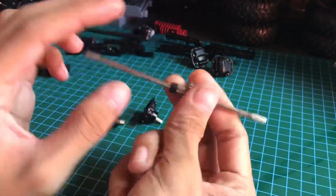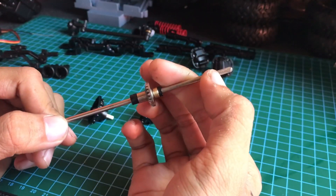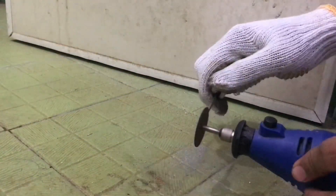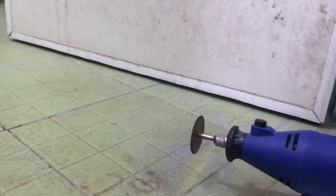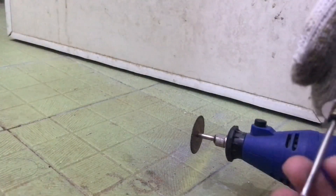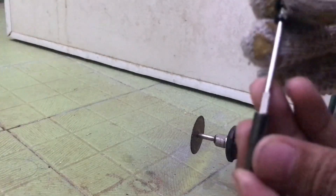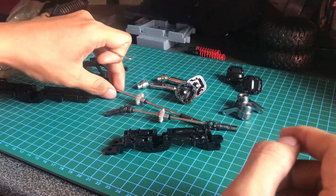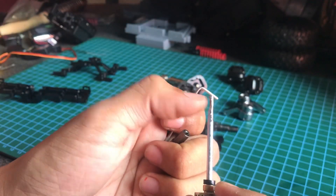Begini hasilnya. Selanjutnya kita akan memberi cowakan di sini, dikasih cowakan buat dudukan baut kutu nanti. Dan kita sesuaikan dulu panjangnya biar hex metal-nya bisa masuk. Jadinya ini sudah dikikis, jadinya bisa masuk. Kalau yang belum dibobot belum bisa. Kita lakukan hal sama di gardan depan dan belakang. Di sini sudah selesai semua, kita pakai gerinda-gerindaannya. Cowaknya harus rapi.